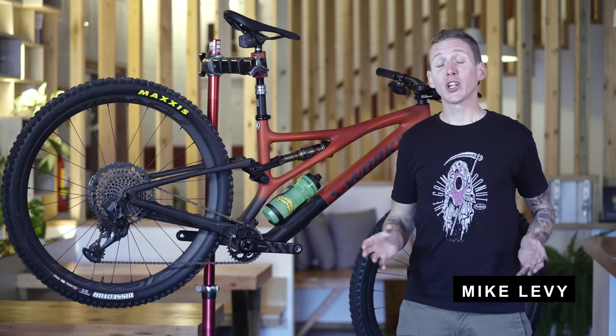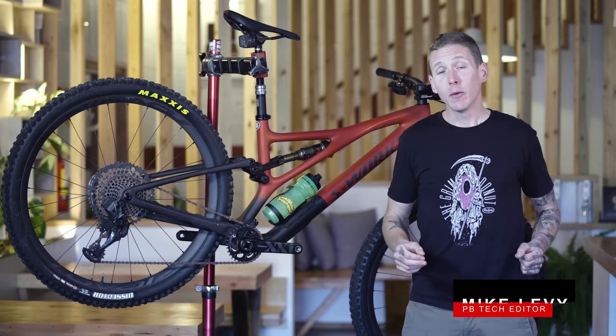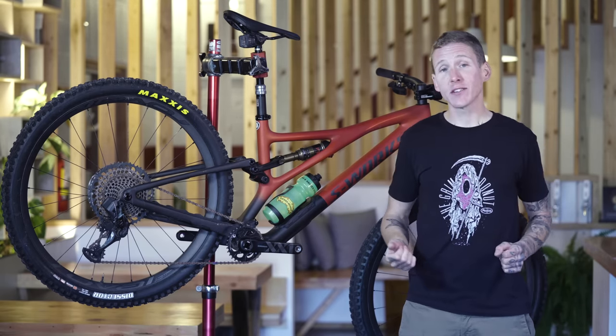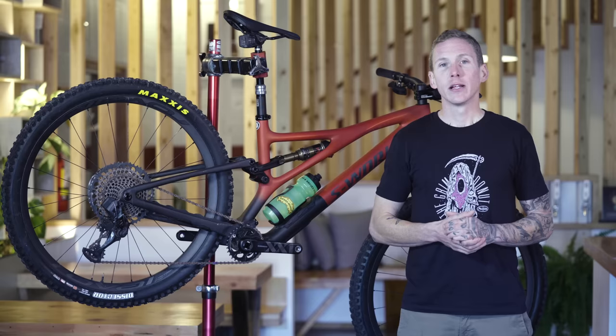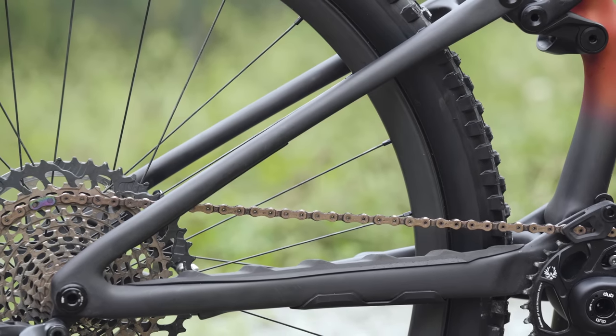There's been a Stumpjumper in a Specialized catalog since way back in 1981, and while the new version doesn't look a whole lot different from its predecessor, it's actually an entirely new bike. It's a 130 millimeter travel 29er with a 140 millimeter fork, designed to do everything that a trail bike should. Let's talk suspension first, and the big news here: no horse link suspension layout.